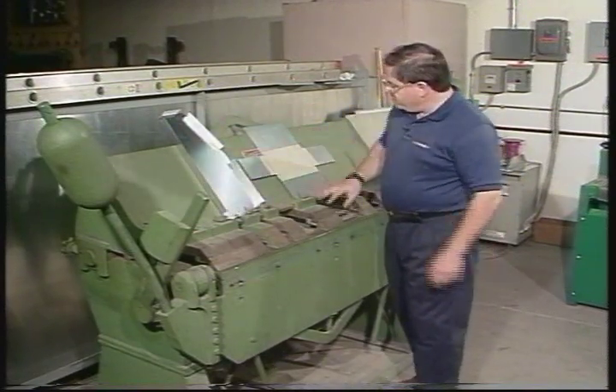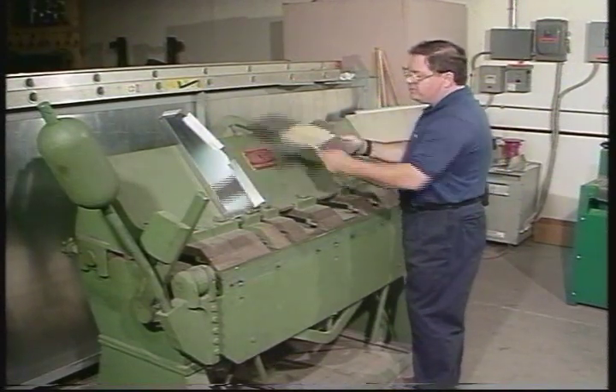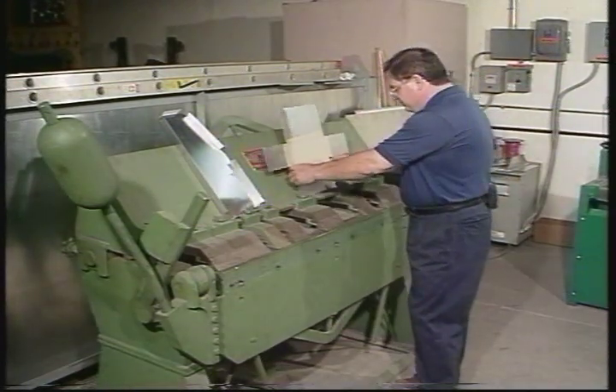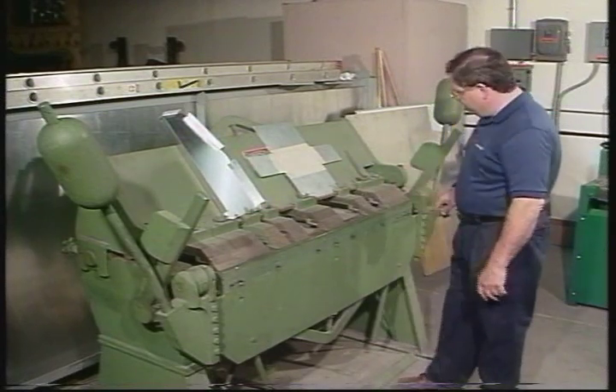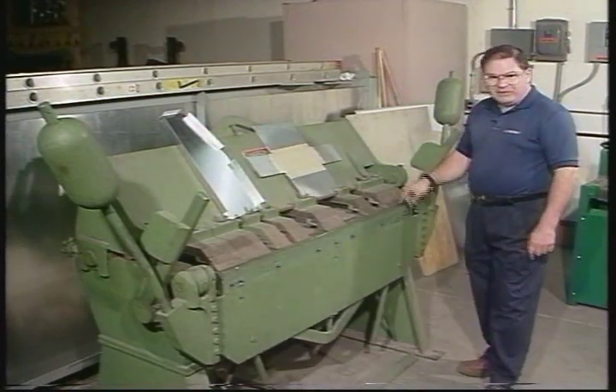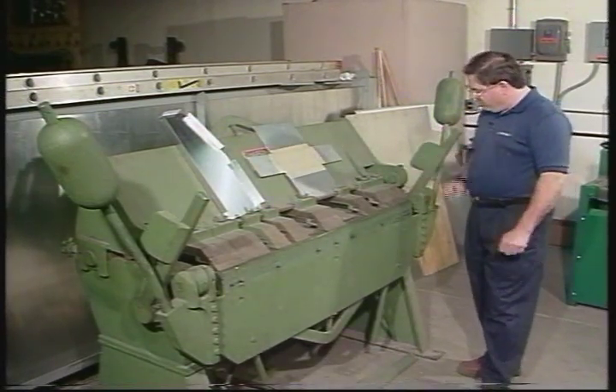I'm going to bend a piece like this, and we can bend a box. This is our layout for a box. I'm going to bend this box in a few minutes, but first we have to set the brake for both the thickness and the clamping force that this will put on our metal.